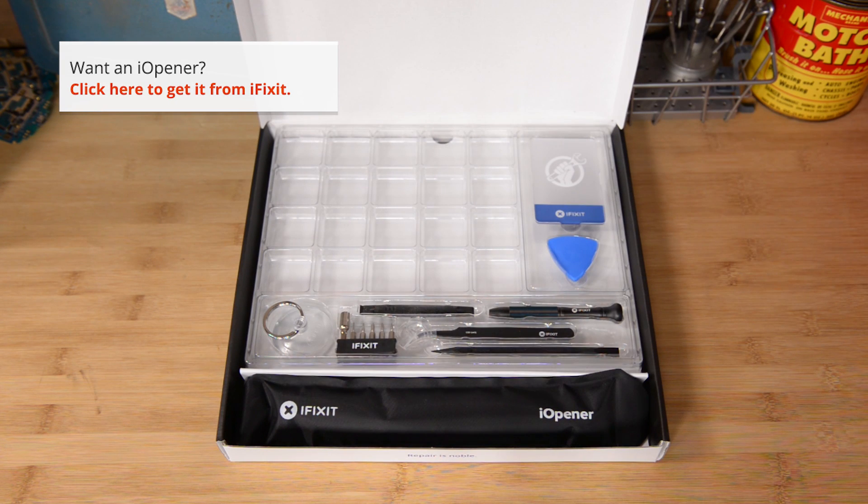Don't get stuck by adhesive in your next repair. Pick up your Eye Opener kit today at iFixit.com.